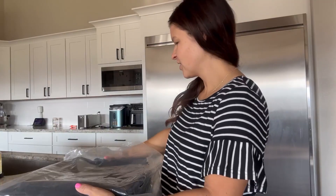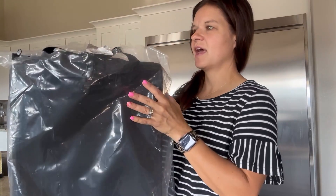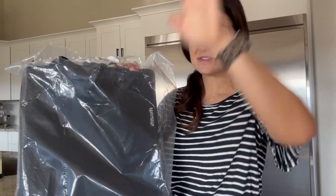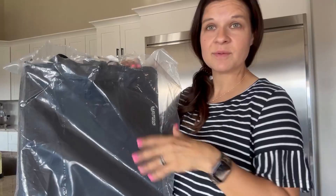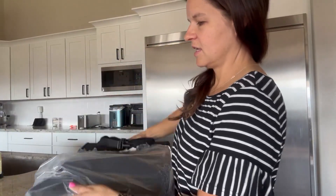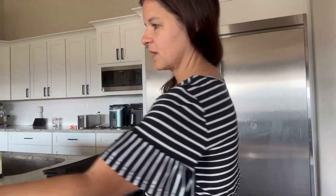Hi guys, it's Cassie, busy mom of six kids. When the company Cactus Crater reached out to me and asked if I would do an unboxing and use video of their sheet protectors, I was like, sign me up. I have eight people in my family and a lot of extra bedding that needs to stay organized as a big, big family.